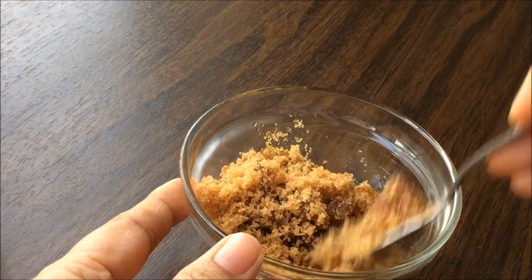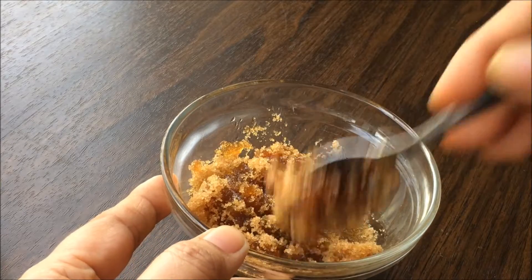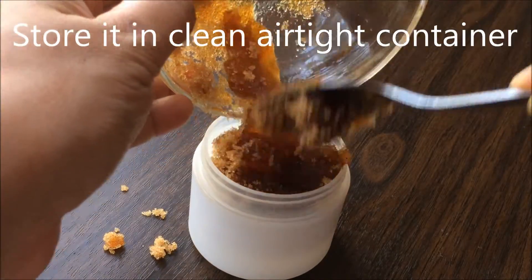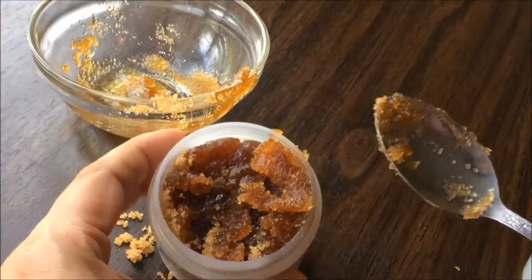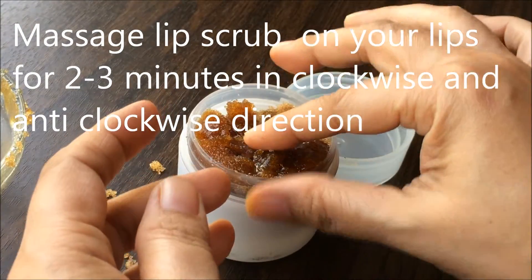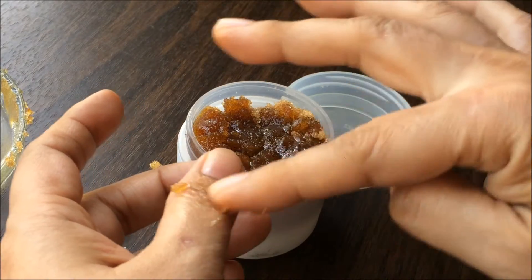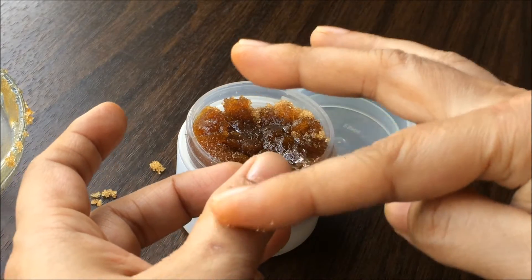This lip scrub can be stored at room temperature. Put it in an airtight container and make sure the container is clean and disinfected. Once you have the basic lip scrub, I'll show you how to make different kinds. Apply this lip scrub on your lips clockwise and anti-clockwise for about two to three minutes, then wash it off followed by lip balm.